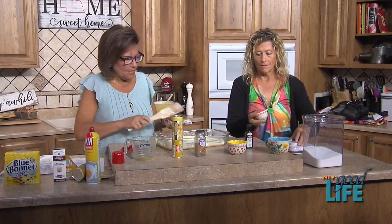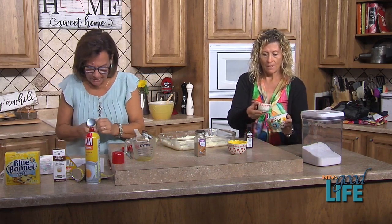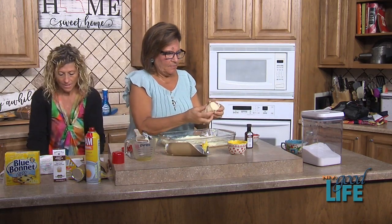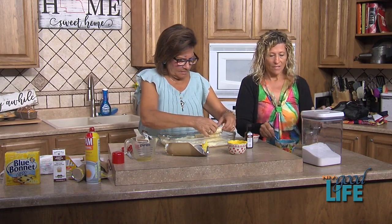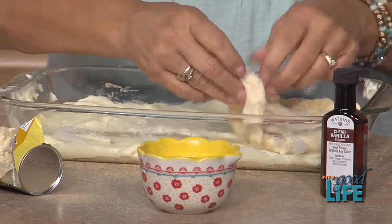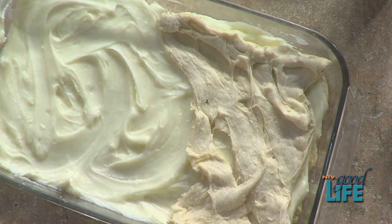Now we mix together a teaspoon of ground cinnamon and a quarter cup of sugar. While she does that, I get to open another can of crescent rolls — I'm prepared this time for it to explode! We lay the second crescent roll sheet on top — you don't press it down, you just want to lay it on top. A little more cinnamon to the sugar looks like a good ratio.